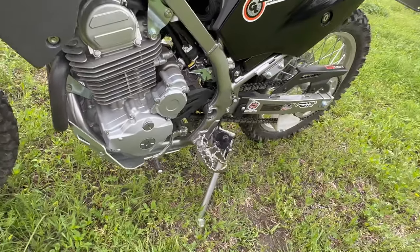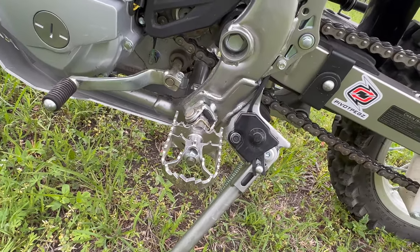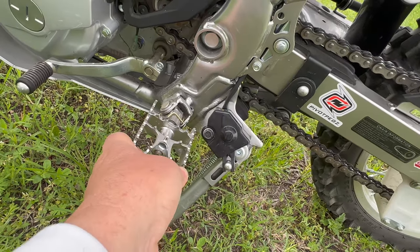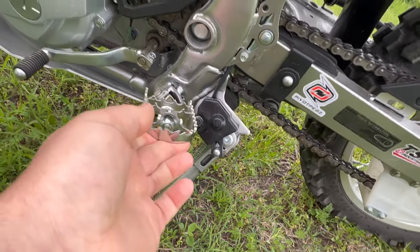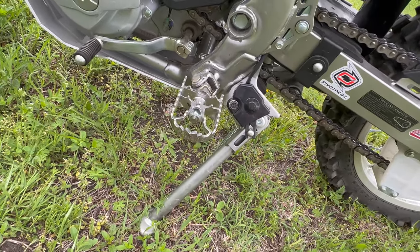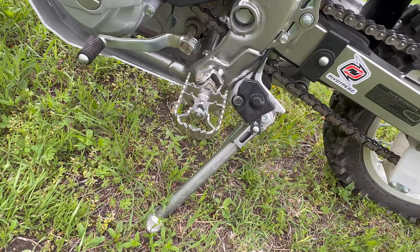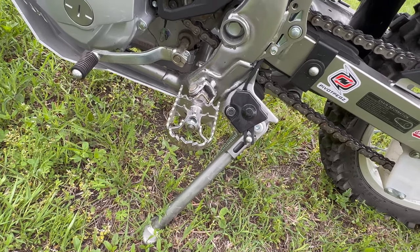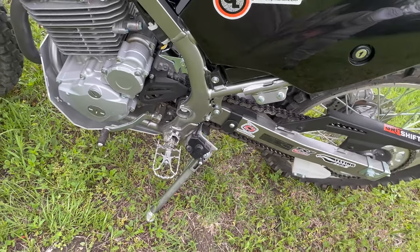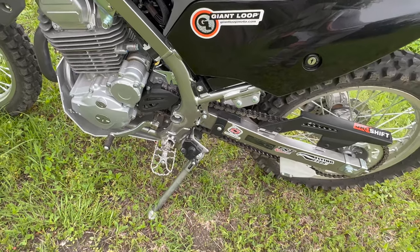The stock pegs had to go as well — they were very cheap and didn't look very durable. As usual with all my off-road bikes, I went with Pivot Pegs. They are foldable and movable forward and backward. They are a little bit more on the pricey side at $200 plus, but they are great to lay your foot on and you can stand up on them. Very comfortable and very durable. I had them on the V85 and on my BMW 310GS, and now on this one.